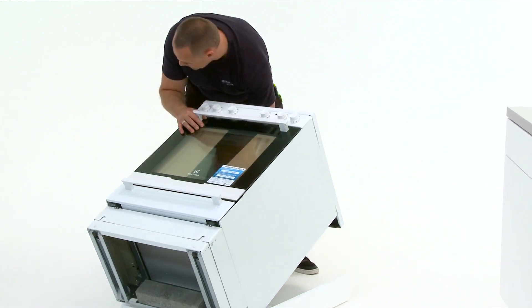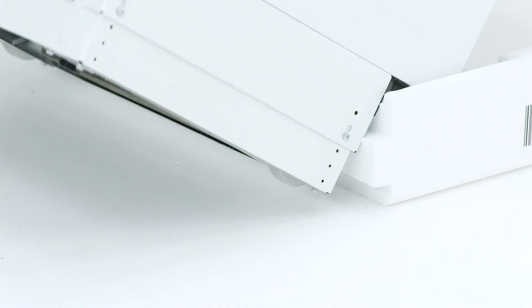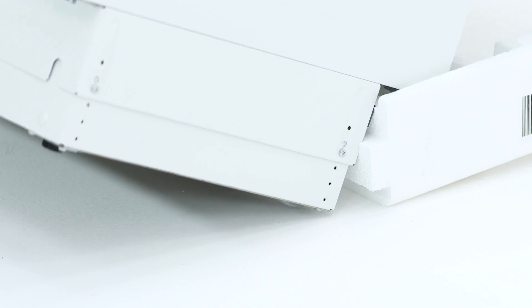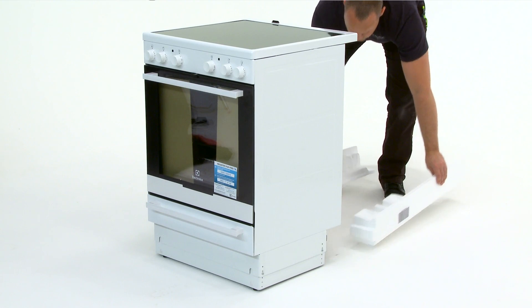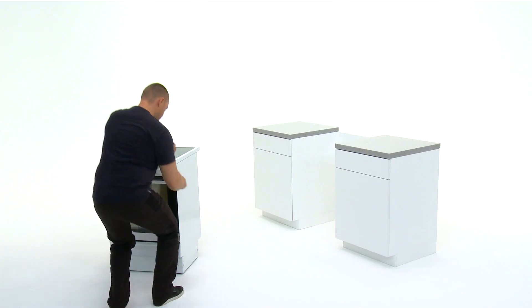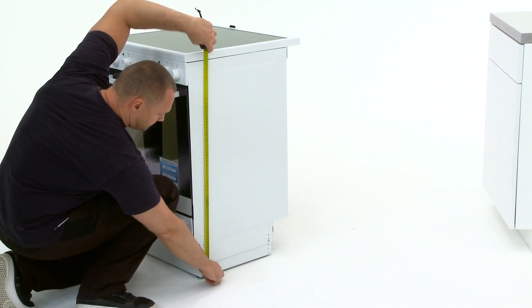Carefully lift the product back on the legs. Check the total height of the oven then adjust if necessary.